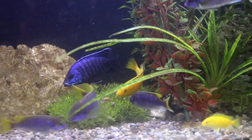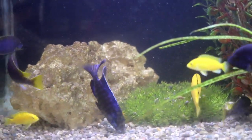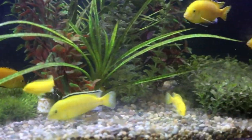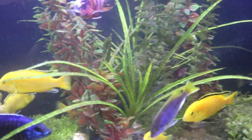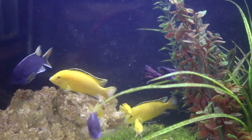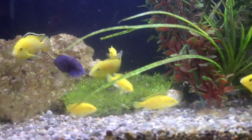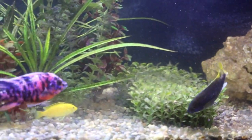We're now looking at my 75 gallon mixed African cichlid tank. In here are yellow labs, purple aci, a cobalt blue peacock, an OB peacock, and there's a strawberry peacock in here as well, right now hiding out in the rocks.